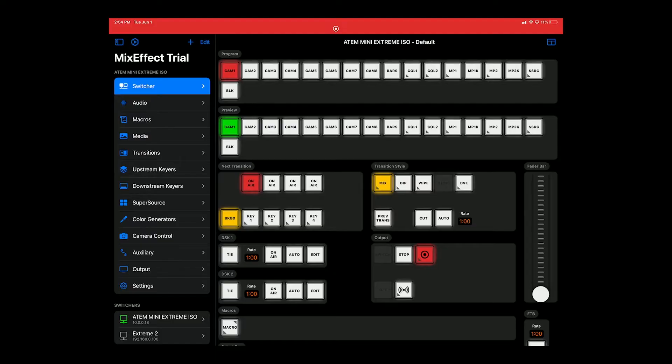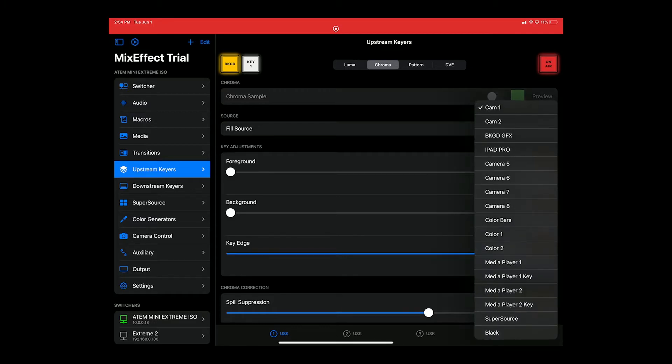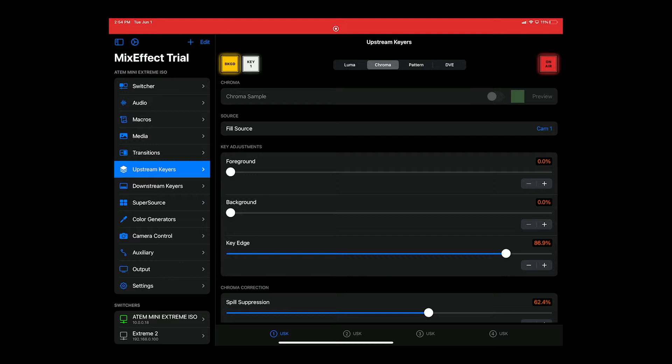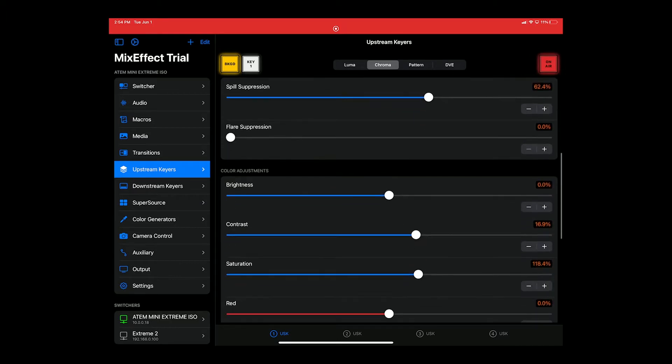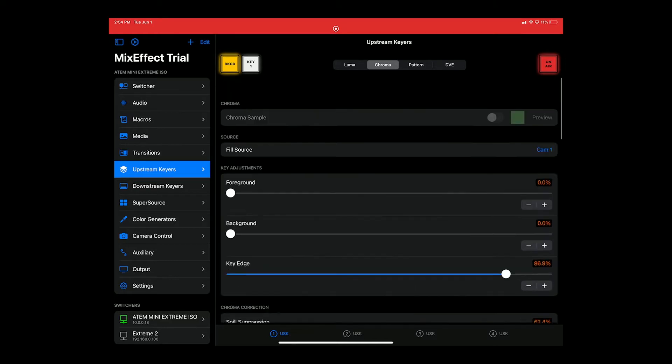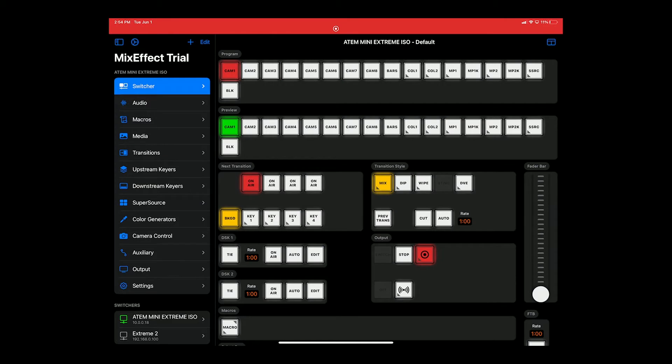We're going to filter through these really quick. On here, to make this happen, all we got to do is go into Upstream Keyers. Make sure your fill source is selected as camera 1 — that's the one that has the green screen on it. And then we want to come over here and make sure that the On Air button is on. You can come in here and make some adjustments; you can adjust these parameters however you want to.